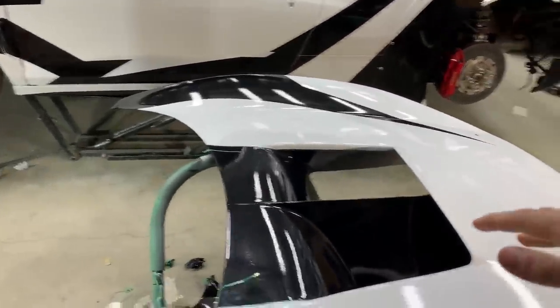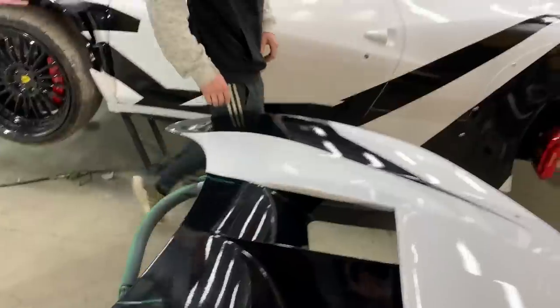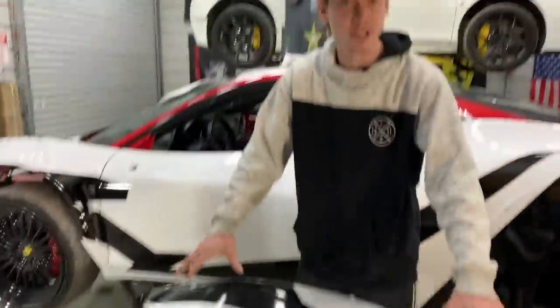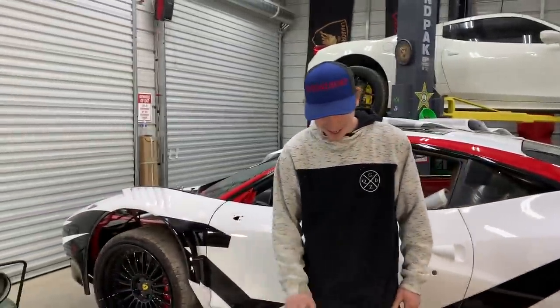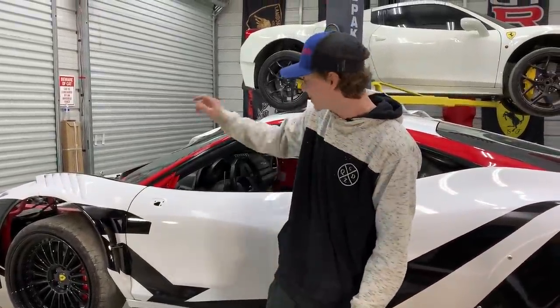One of the most time-consuming things Tim just did was fill in these vents with black wrap. The graphics designed for this car are kind of a concept, so they're a slightly different set. This hood actually has a big opening in it, so we had to fill that up with black first, and then something else lays right on top of it. Tim is bringing out the bigger graphic piece now, and we're about to throw it on the car.